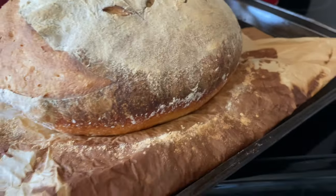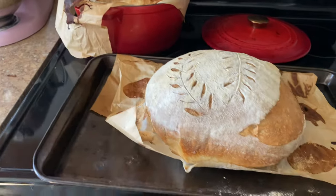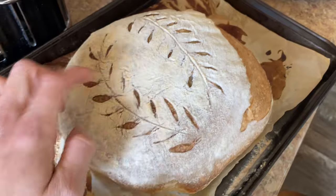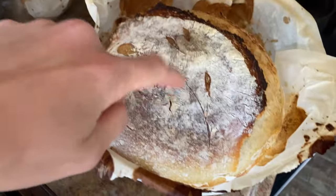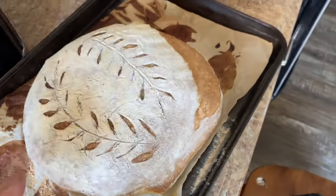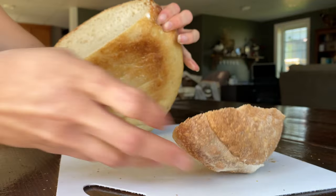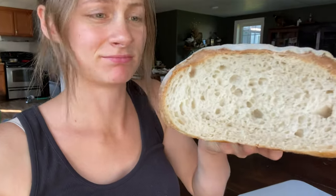It did burn a little bit on one side, and it rose but not quite as much as the dutch oven loaf. Comparing the two by sound, this one sounds a lot harder while the dutch oven loaf is squishier — soft but crispy on the outside, while this one just seems hard. After it cooled down, though, it actually didn't feel as hard — it felt pretty much the same as the other one.